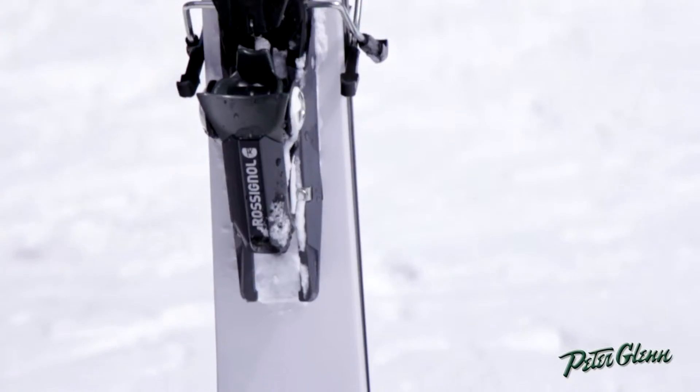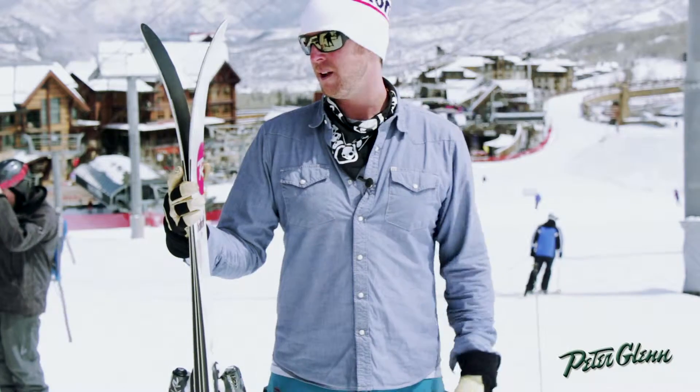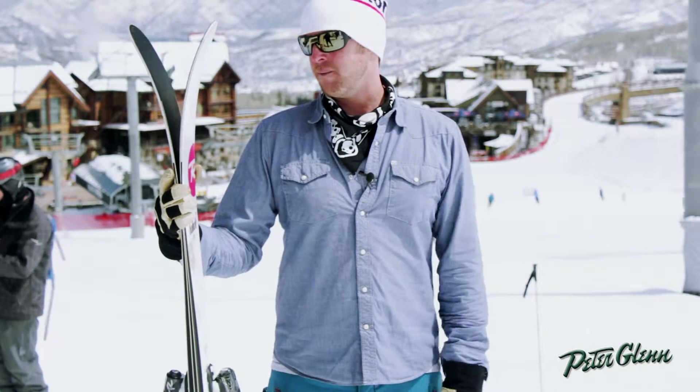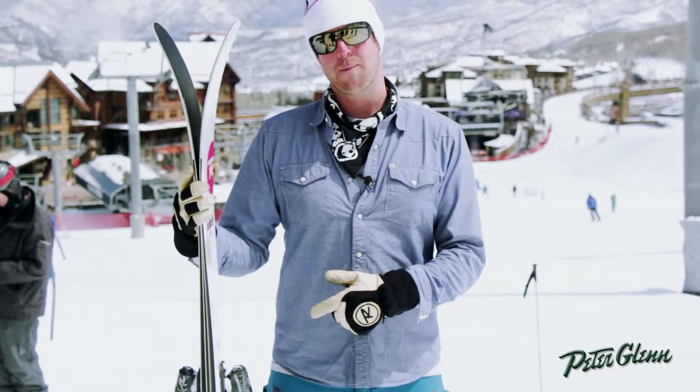We did the same thing with the camber on the tail — brought it down a little bit, but we also squared the tail off. What that does is gives it more power on the finish of the turn, kind of a stronger finish. And just like the women's S3, it's regular camber under the foot with reverse camber tip and tail.